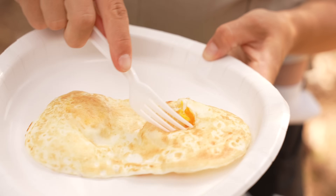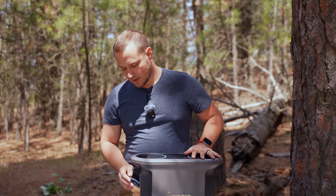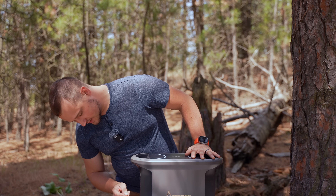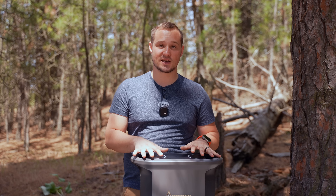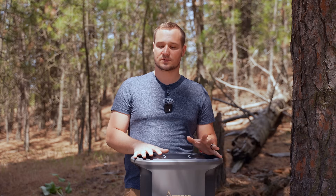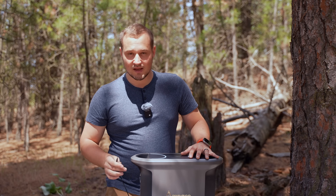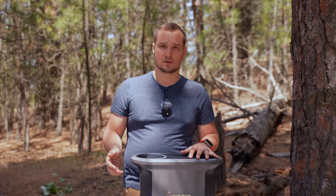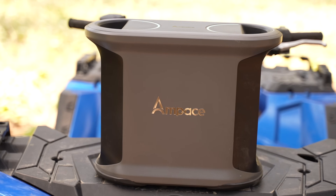After getting some breakfast ready and drinking some tea, the battery only went down to 65%. I had the griddle and everything running at the same time, powering all of my accessories — the iPad and my phone, which was dead. I cannot believe how much capacity this thing has.